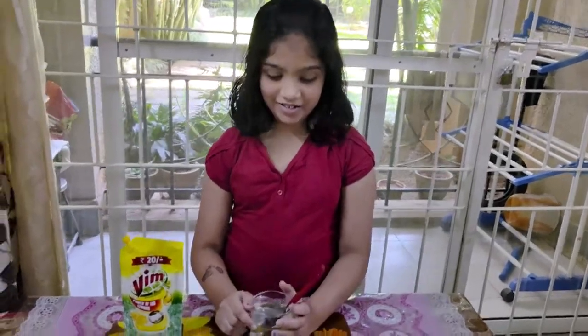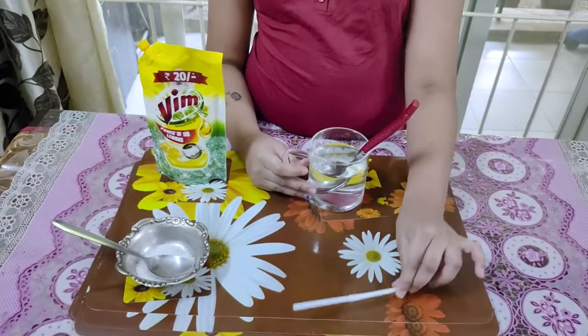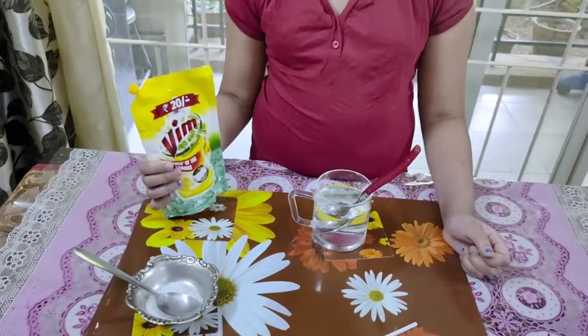To do this experiment you need a glass of water, a straw, some sugar, and liquid dishwasher.